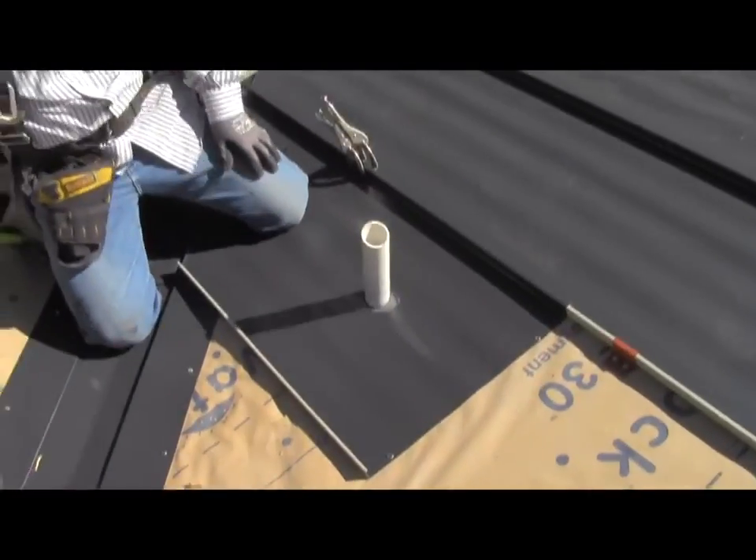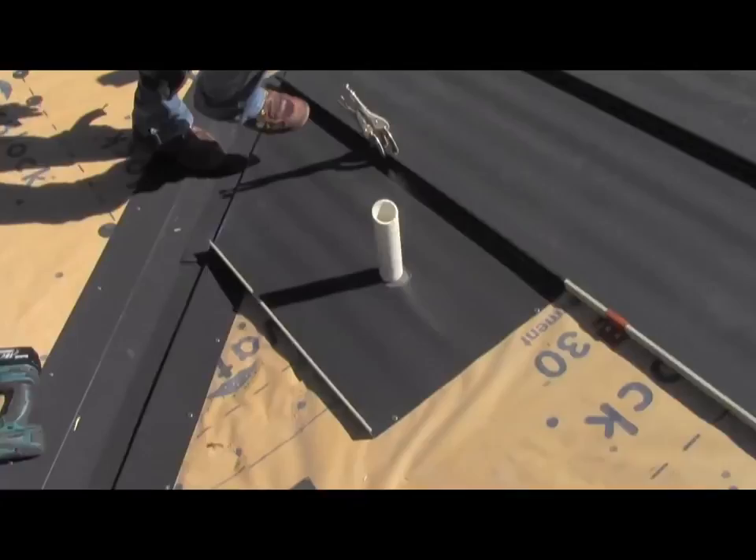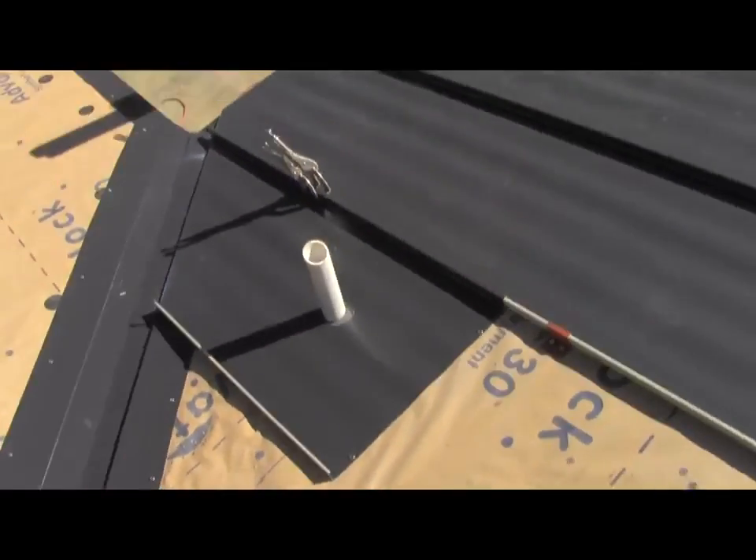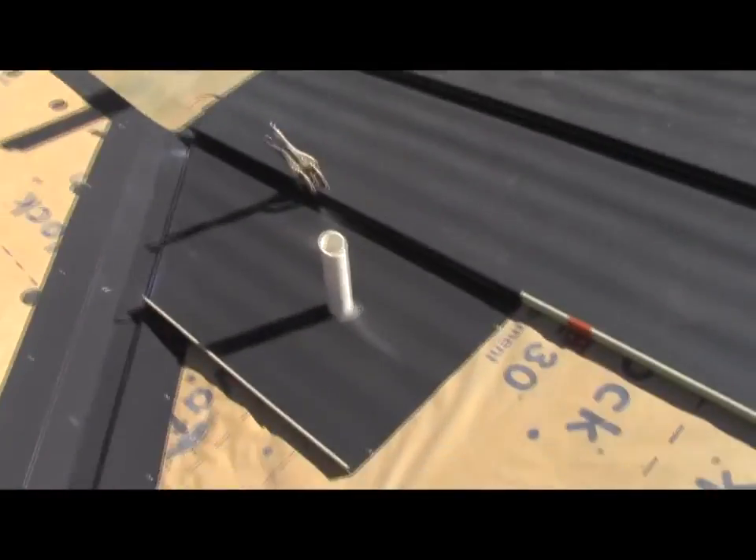Here we are back at the roof where the pipe is. Humberto has got the pipe coming up through the first panel. This is called a split panel — it's actually going to be two panels that make the distance of this run.